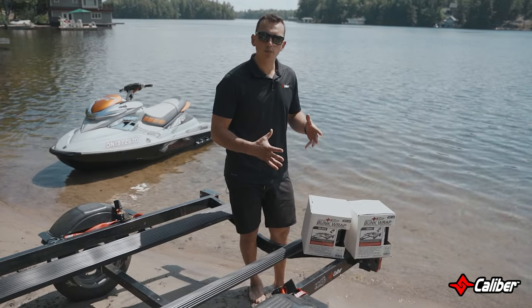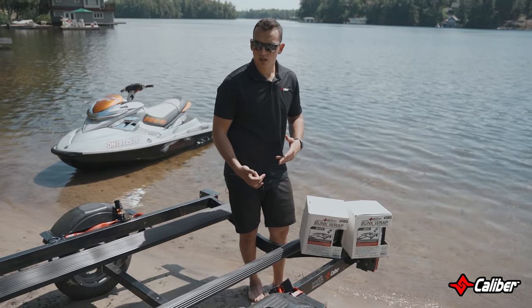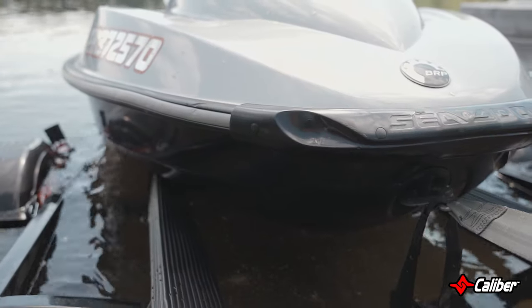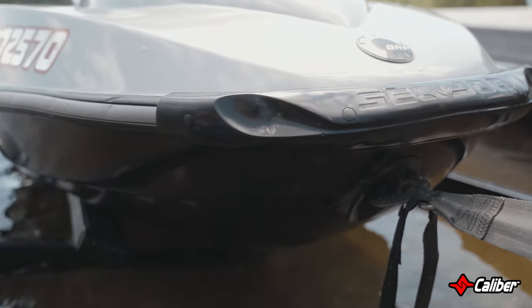So we have Calibre bunk wrap. This is an awesome product and replacement for your carpeted bunks. It's easy to install, made in the USA, and it provides a nice resistance-free surface when you're loading your marine product. Easy on your pulleys and everything, so it provides a much more efficient loading experience.